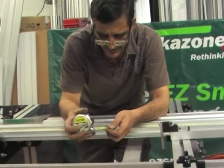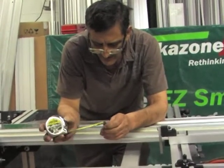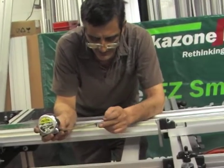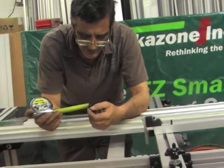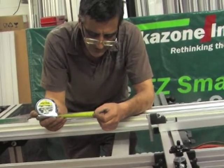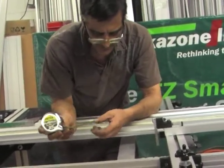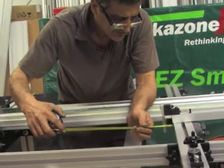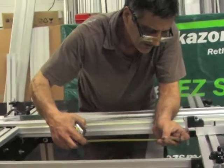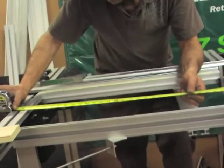One thing you have to know about tape measures is that the clip has play by design — about a 1/32 inch, you can see it moving. Why? Because when you take inside measurements, you have to take into consideration the thickness of the clip, and the only way to do that is to have it moving. Because when I take the measurement from inside here, I actually have to push the tape measure against it to move the clip. I'm taking my measurement from here — I'm at 28 and a quarter.